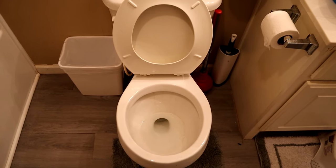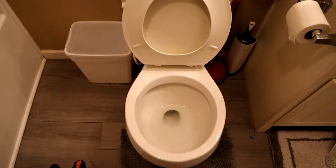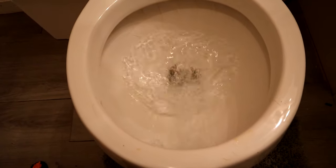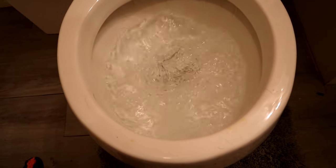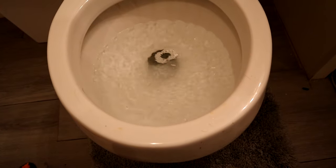Ok everyone, so in today's video I'm going to show you how to fix a slow draining drain. Let me show you what the problem is. So flush, and then the water kind of just sits there, it doesn't go down.